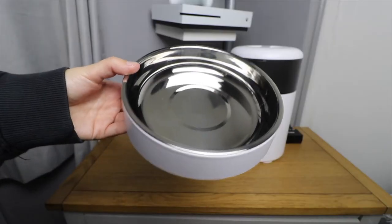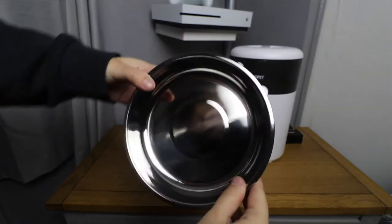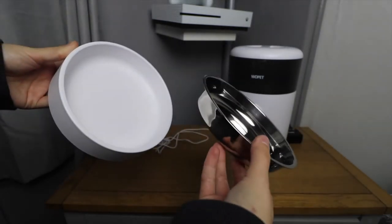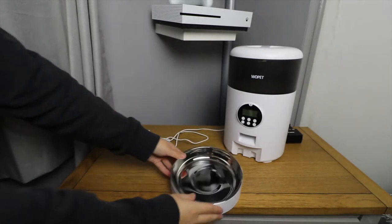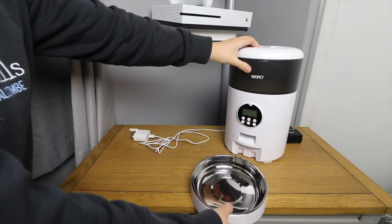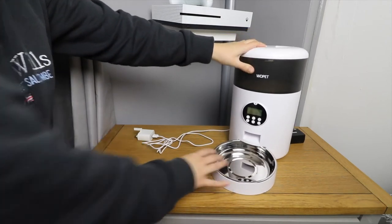The feeding dish slides in nicely into the bottom and I love how this feeding dish has a removable metal dish within the dish that can be taken out for cleaning. The metal dish slots in nicely and doesn't rattle around when your pet is eating. On the bottom of the feeder are four non-slip feet and a power on/off switch, so make sure you have the switch turned on at the bottom before you try to use it.